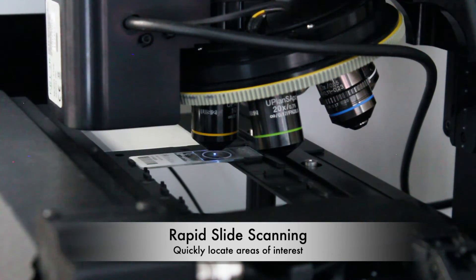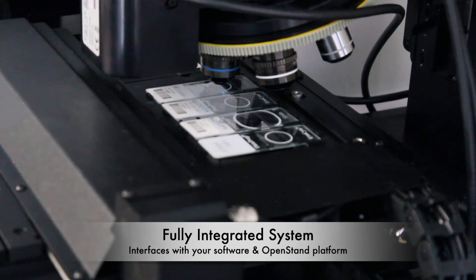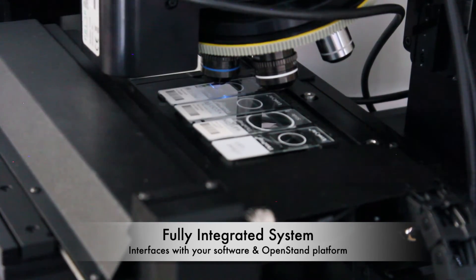Prior's high-speed stages allow for fast scanning of up to four slides at a time. Its open-system architecture allows you to use a wide variety of microscopes and optics, or use Prior's OpenStand platform.